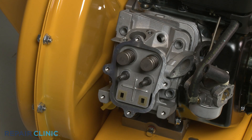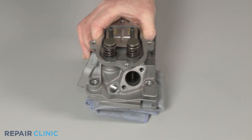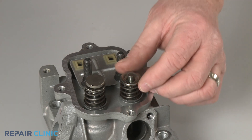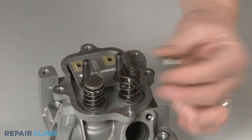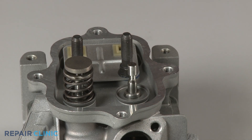Set the cylinder head on a towel. If applicable, remove the valve cap from the valve you're replacing, then push the spring retainer to the side to release, if needed. Lift off the spring, if required, and depress the valve stem to remove the old valve.